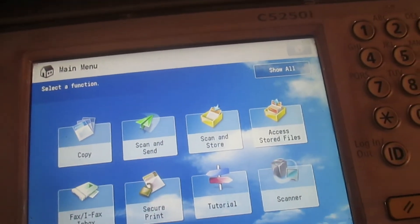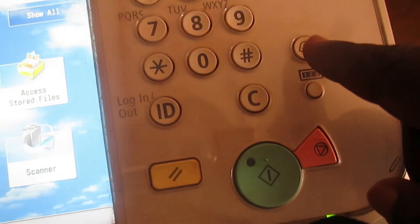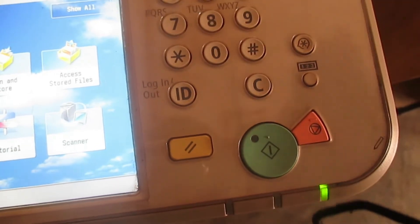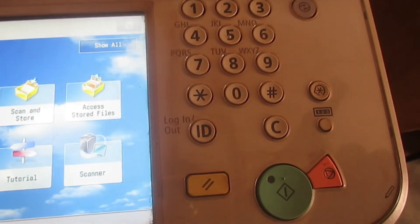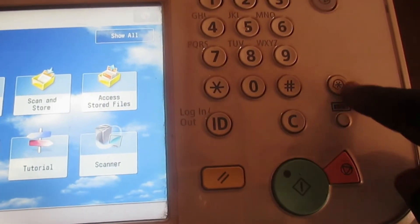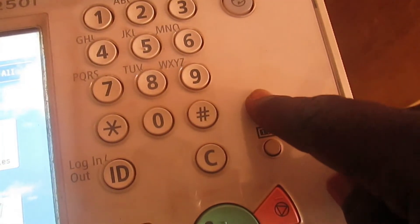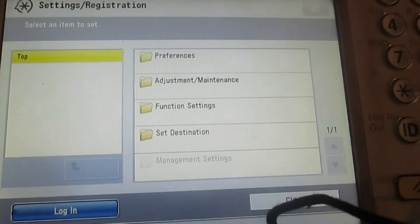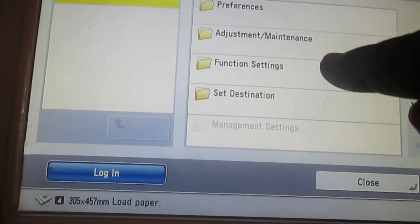So, to get started, follow the steps I am going to show you here very well. The first button you are going to press to access the print quality settings is this button. Press this button and then this menu will pop up. When this menu pops up, you will click on Function Settings.